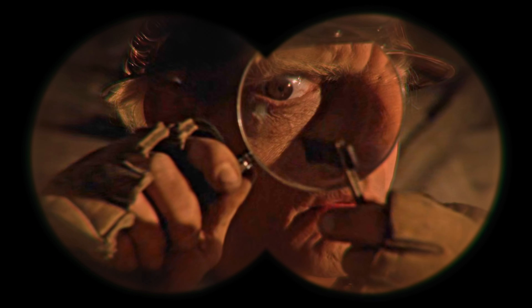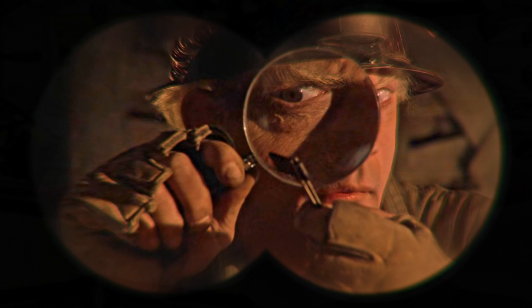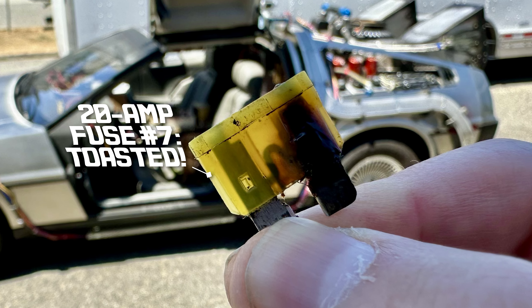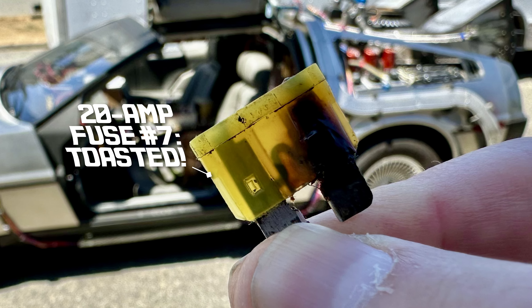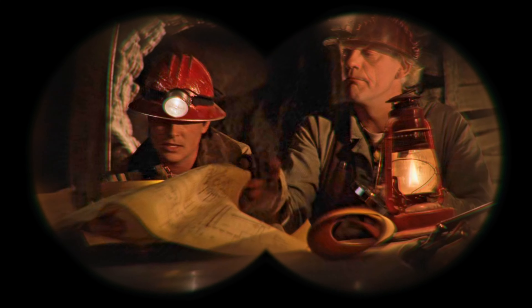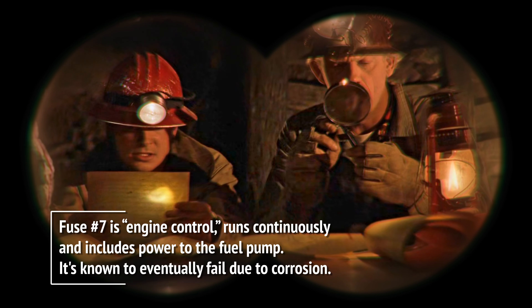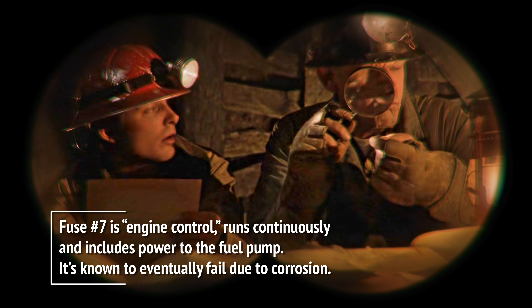As you can see, the lightning bolt shorted out the time circuit control microchip. The attached schematic diagram will allow you to build a replacement unit with 1955 components, thus restoring the time machine to perfect working order.